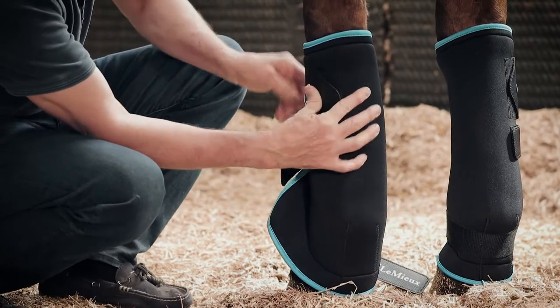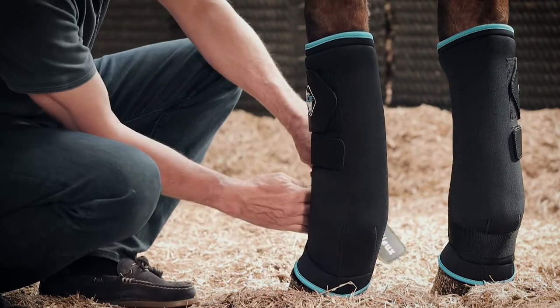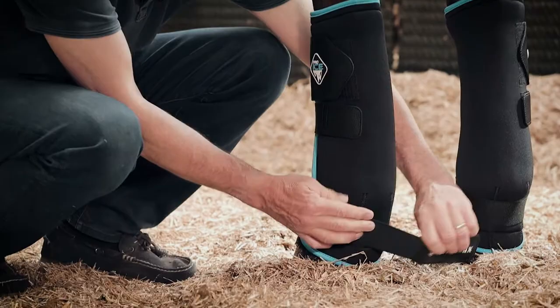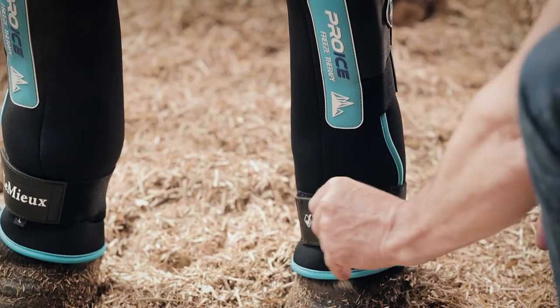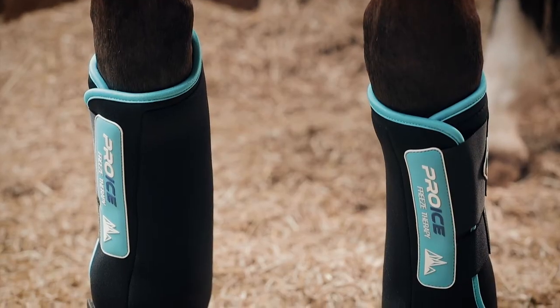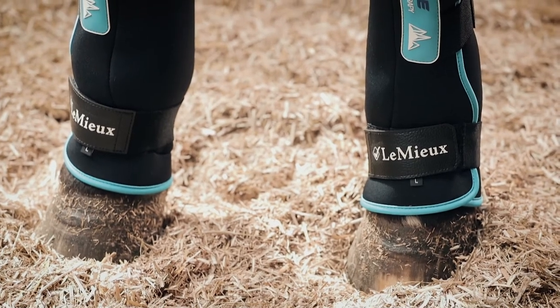There are three big straps: one at the top, a centre strap, and then the most important is the bottom elasticated strap that goes right round the joint and fastens on the outside. This gives you a very close feel and fit to the inside liner, which is where the effect of the ice boot is.